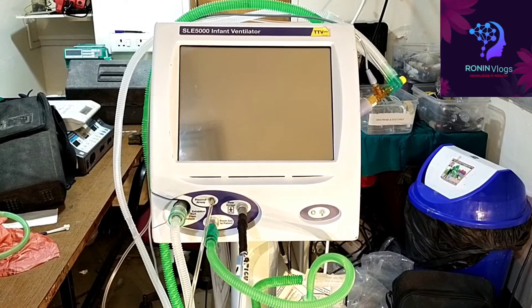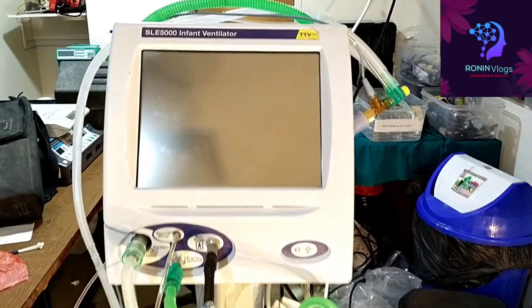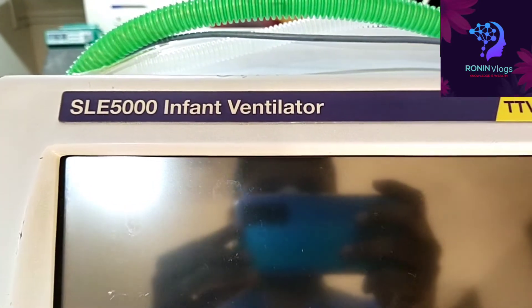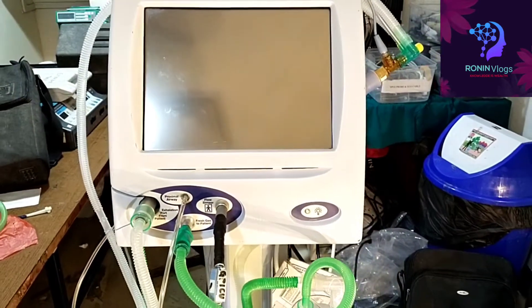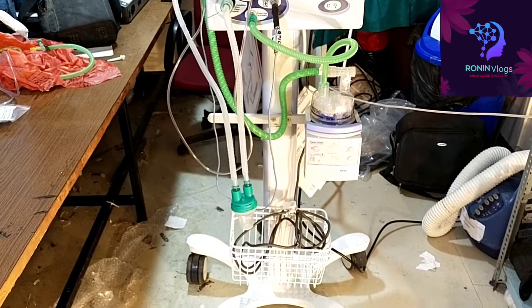Hello friends, welcome to my YouTube channel. In this video I am going to show you the HFOV machine. This is the SLE company model SLE 5000 infant ventilator — that is HFOV. It is used for infants and also for adults.